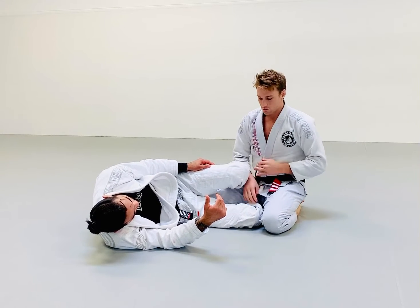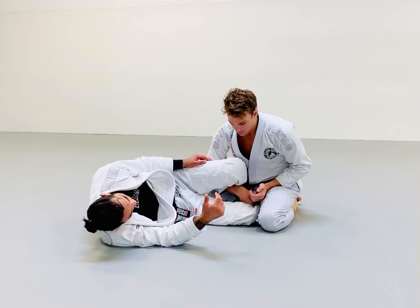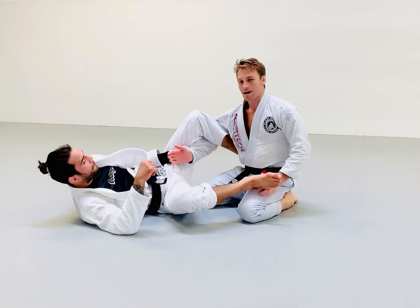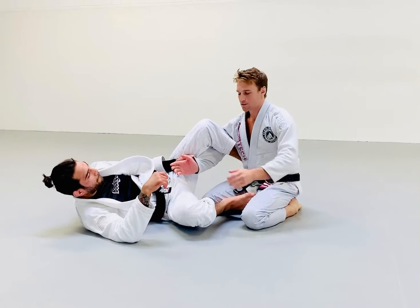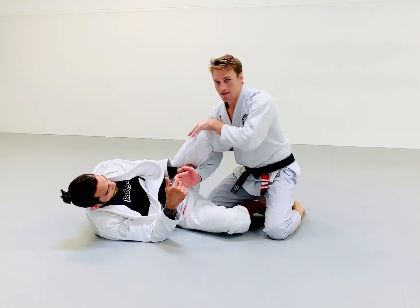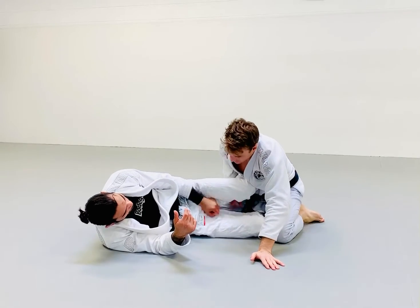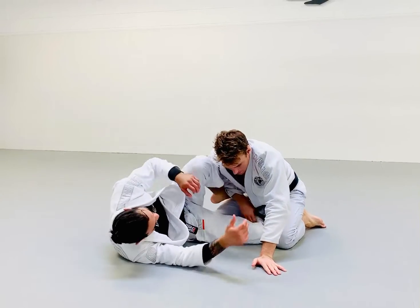Another good reason to make this grip instead of the other one: if my opponent recovers his knee open, he automatically has lasso. I'm basically putting myself in lasso guard if he's able to recover that knee and not let it be smashed. Although we do want to keep it smashed, it's going to be safer to grab it this way.